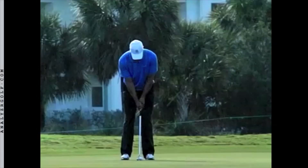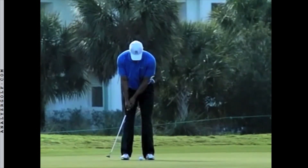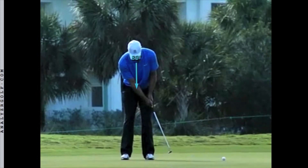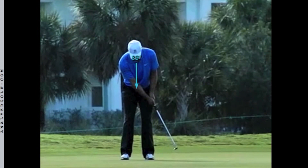Another important fundamental is to keep your head still throughout the stroke, and not turn the head to watch the ball until the stroke is completely over and the putter has stopped moving. I call this fundamental: putt, hold, look. At the moment of contact, Tiger has his eyes down to the ball — watch as he keeps his eyes on the ground and does not turn to watch the ball roll away. Eyes are still down, eyes are still down. Tiger comes to a complete stop before he turns his head.